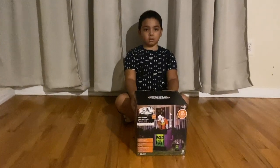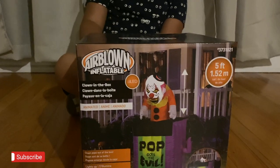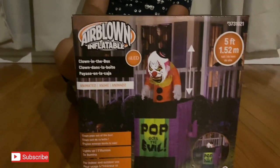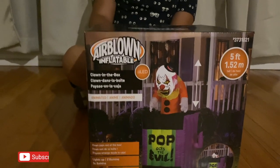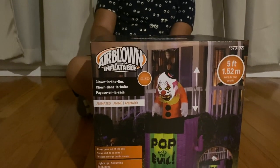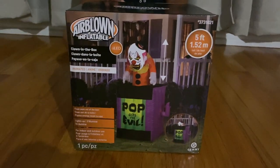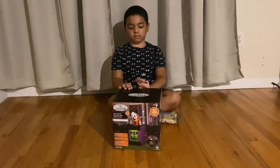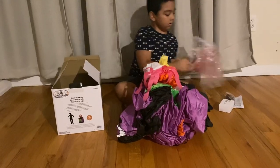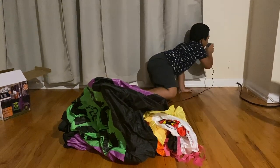Hi guys, welcome back! We have another inflatable. This one we got at Lowe's — it's the Airborne inflatable, also made by Gemmy. It is the clown in the box. It's animated: the clown pops out of the box and goes back down. It also lights up and it's five feet tall. Alright Jayden, let's open it up. He got it out of the box and now we are going to plug it in.